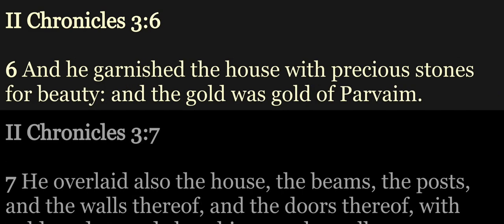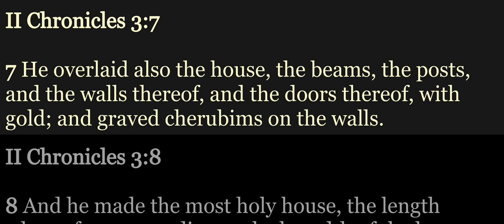And he garnished the house with precious stones for beauty. And the gold was gold of Parvaim. He overlaid also the house, the beams, the posts, and the walls thereof, and the doors thereof with gold, and graved cherubims on the walls.